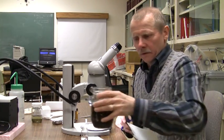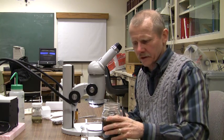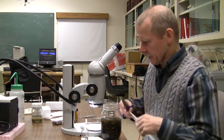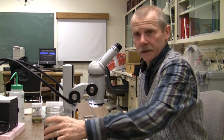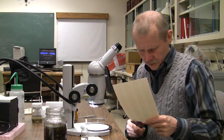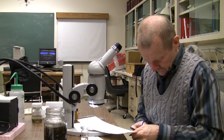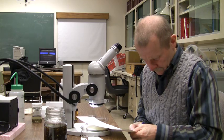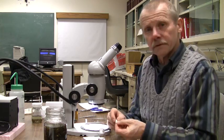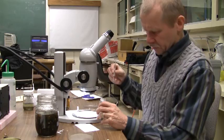Now we're going to start dealing with some of the smaller insects, and these will need to be sorted. These haven't been pre-sorted for you as some of the larger insects were. The first thing to do is to get a label for those specimens. What we do is just cut a small number of these off this strip and put this label in a vial of 80% alcohol.